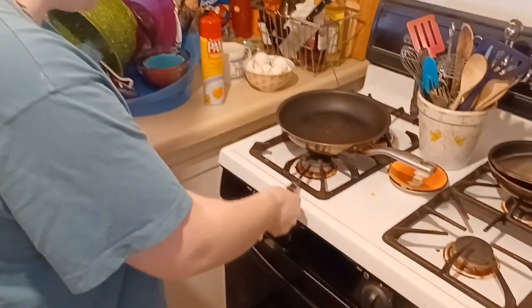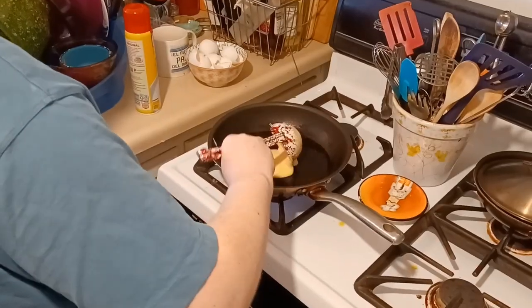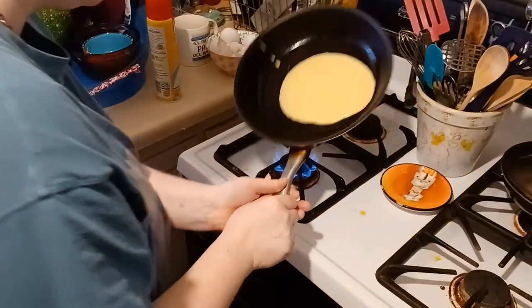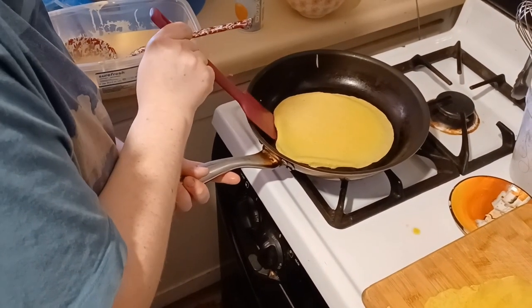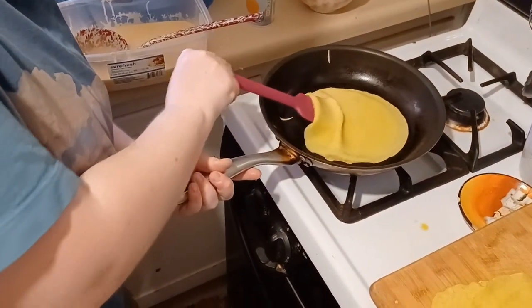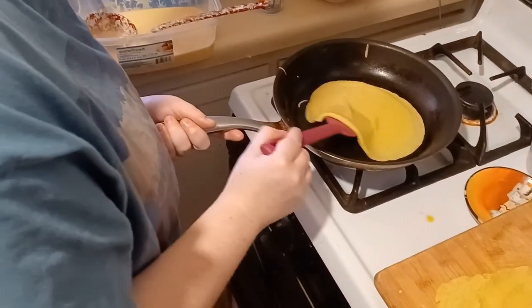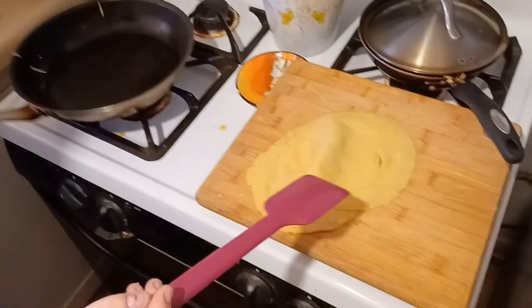So after you light your stove and put oil on it, you're gonna want to put a dollop of the mixture into the pan and kind of swirl it around. Then once the first layer is cooked, kind of scoop it up like a pancake like I did here. And then you can transfer it to the resting surface.